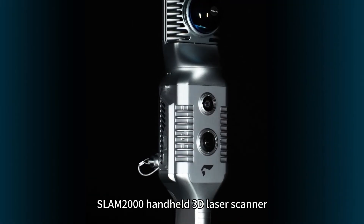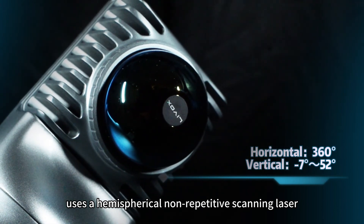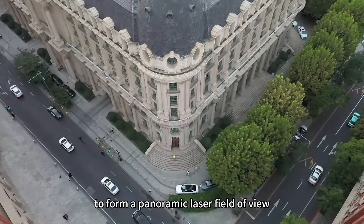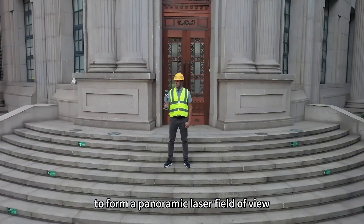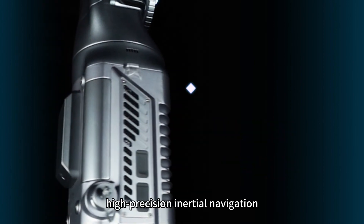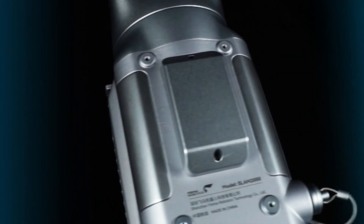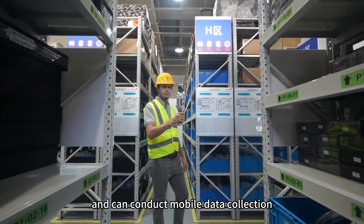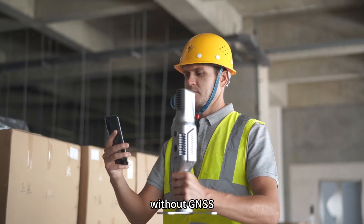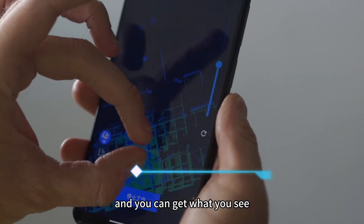Snap2000 Handheld 3D Laser Scanner uses a hemispherical non-repetitive scanning laser and a 360-degree rotating head to form a panoramic laser field of view. It integrates a visual camera, texture camera, high-precision inertial navigation, and high-performance computing units, and can conduct mobile data collection and real-time mapping in indoor and outdoor scenes without GNSS. You can see when you walk and you can get what you see.